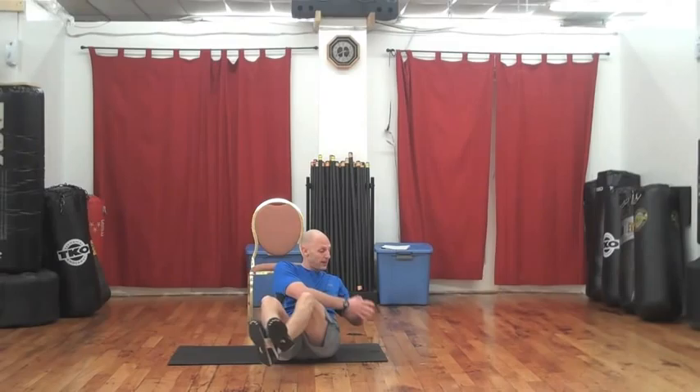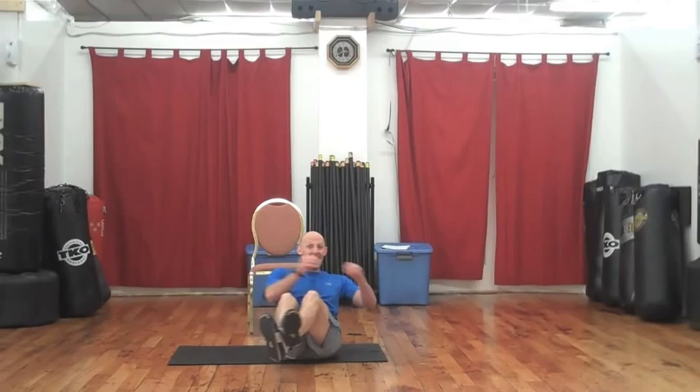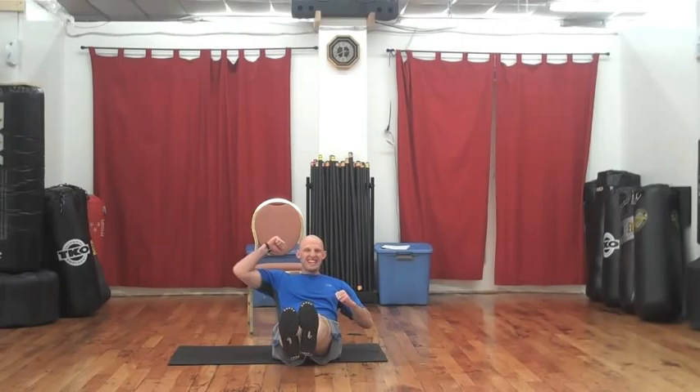Last one — okay, here we go. Seated trunk twist, good old trunk twist, feet elevated, turning and twisting. 10, twist, 9 — you can also do this on the floor. 6, hard work. 5 — you came ready to party today, I can tell. I see you, I am with you. 1, and hold — 10, 9, 8, 7, 6, 5, yes, 4, 3, 2, and drive.